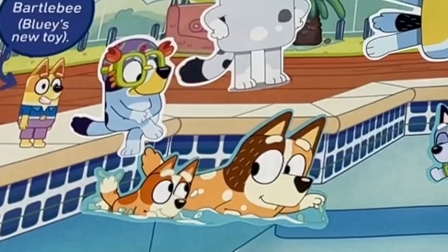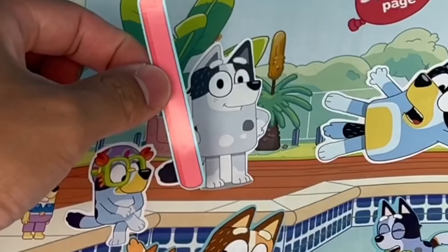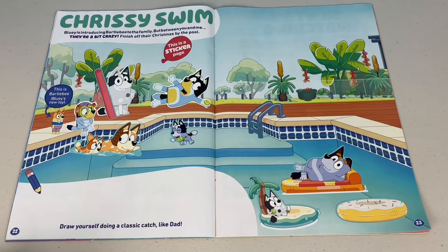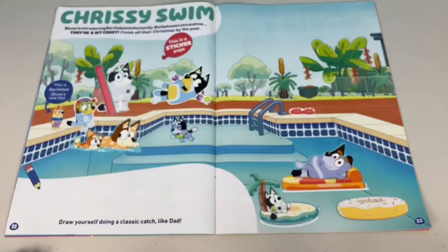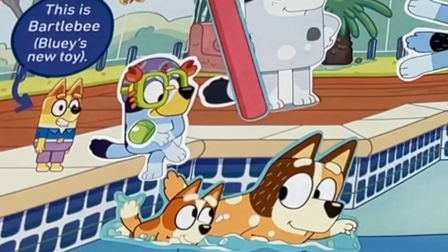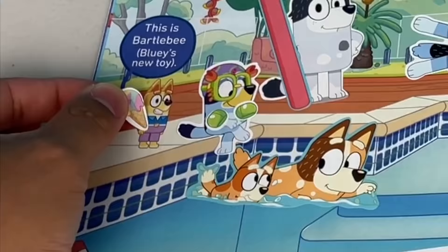Is that a giant donut? No, it's just an inflatable one. That looks delicious. We got a pool noodle — Aunt Trixie can hang on to that. Whose thongs are these? Does anyone own these thongs? And who needs floaties? How about you, Bandit? Especially if you're going to dive into the pool like that. Safety first, mate. Whose floaties are these? Maybe it's Bluey's. And it ain't a Chrissy swim without some ice cream. Maybe Bartleby can hang on to that.